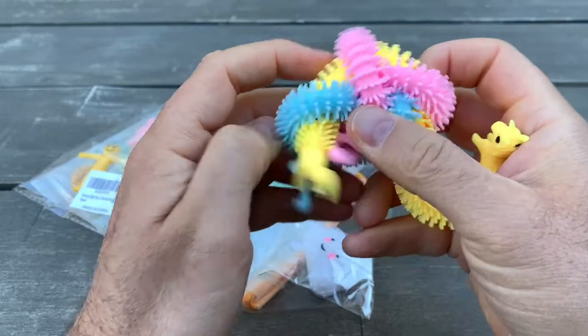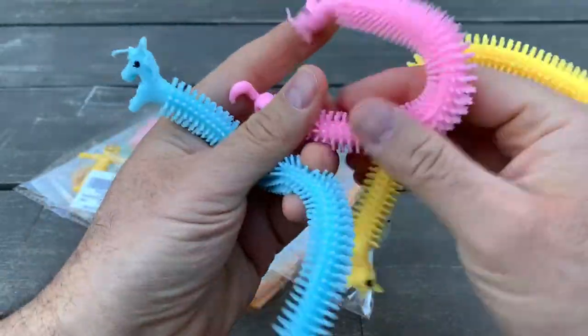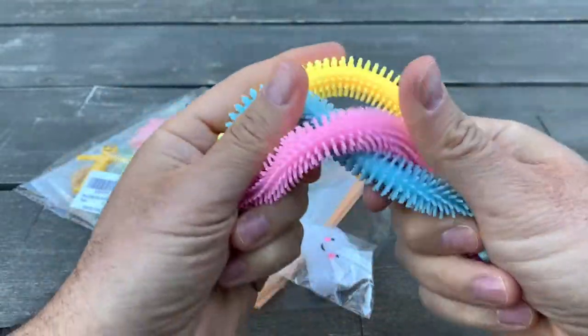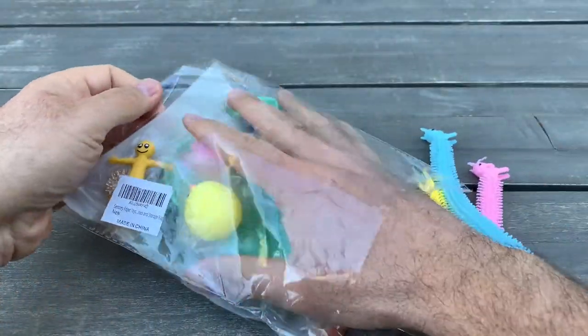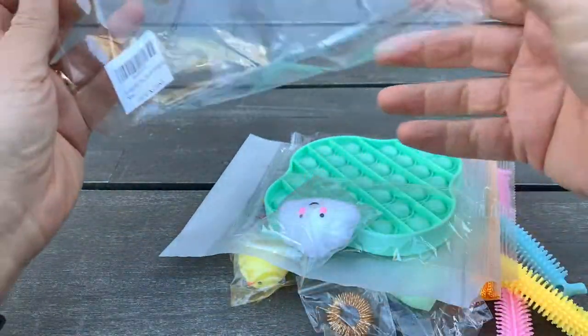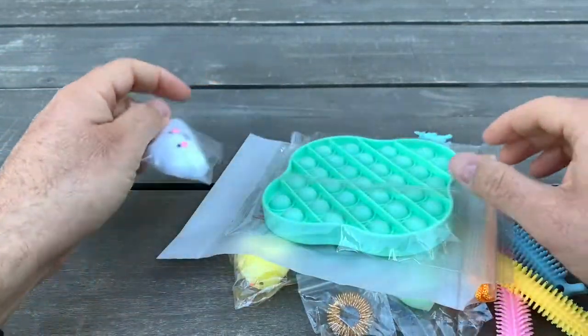It's great when you're stressed, or when your hands need to touch something — like when you're talking on the phone. It's a really nice sensory fidget toy. It comes with more toys inside — I'll post a link below so you can buy one for yourself.